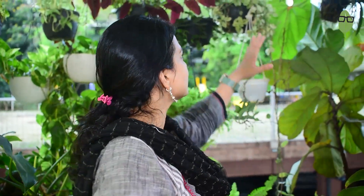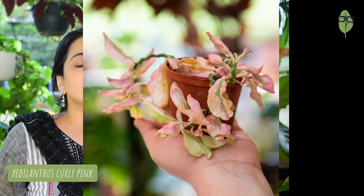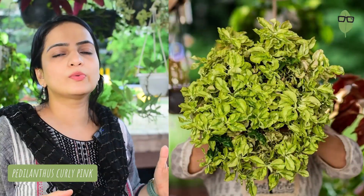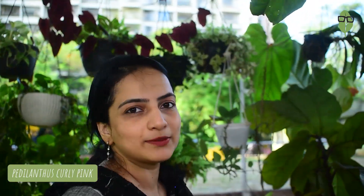The second plant we will be tackling today is the Pedalanthus curly pink. This has been a very old plant that has been with me from the very beginning — I don't know how many years. But the thing is it's looking very sad and very tired. I'll put some pictures from Instagram on the screen so you can see it used to flourish. The reason it's become like this is because I've neglected it — I haven't pruned it, I haven't plucked it. It's high time I pluck it and prune it, propagate the plant, and I'm sure it will bounce back to its former glory.